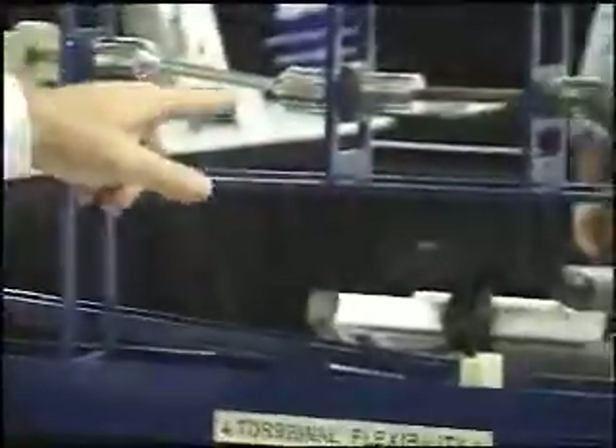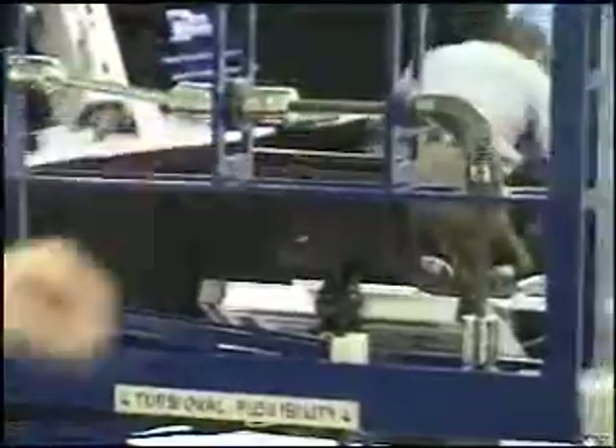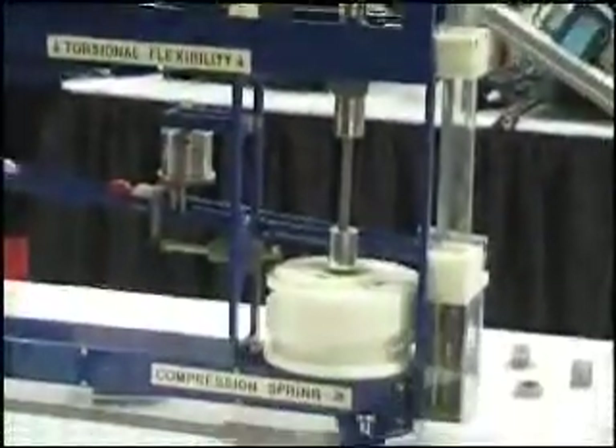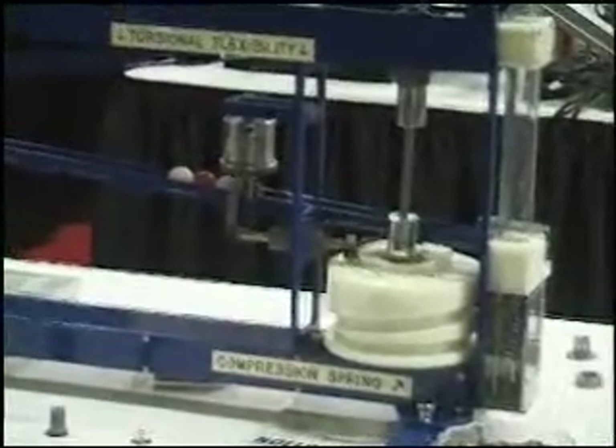Then it flows through here where we have a one-piece U-joint to compensate for parallel misalignment, and then comes through another 90-degree U-joint. As you can see, a standard coupling — two of them — can also be used to compensate for skewed misalignment as well.